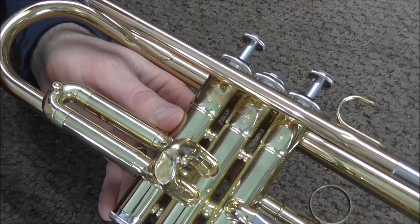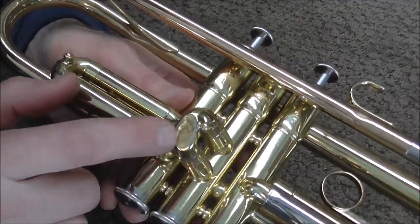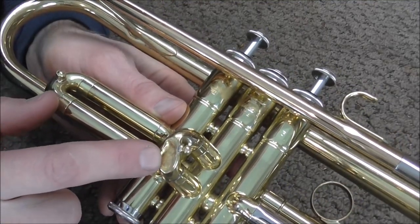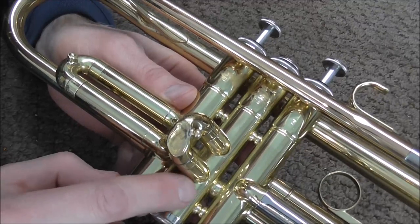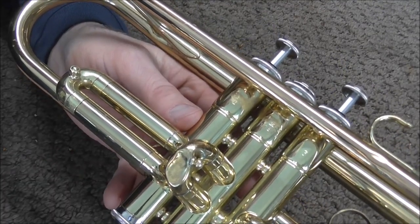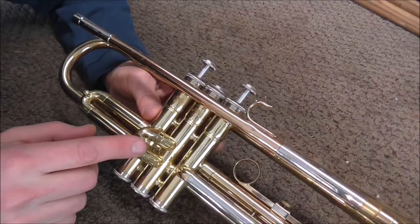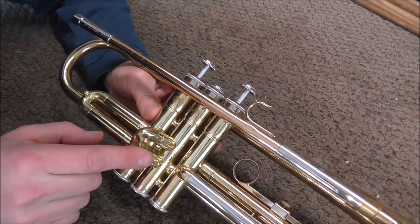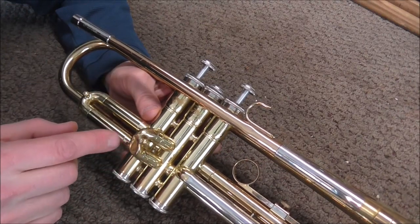Not always, but often, when the second valve is stuck and the second valve slide has pretty severe dents in it, what probably happened is that the slide got pushed in and it pushed the metal into the casing. This trumpet was made by Yamaha, and it can happen on any instrument, but it is especially common on King instruments. Even though a pushed-in slide and casing are likely the cause of the problem, it's always a good idea to check out the rest of it just to make sure.